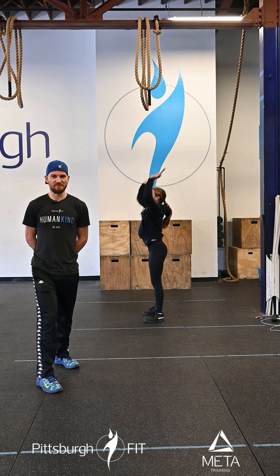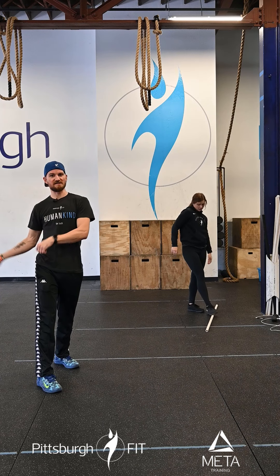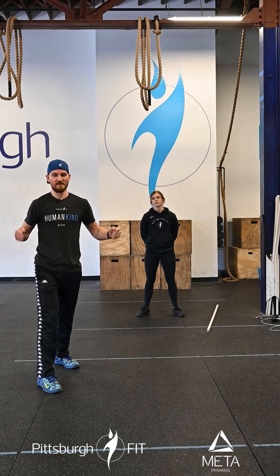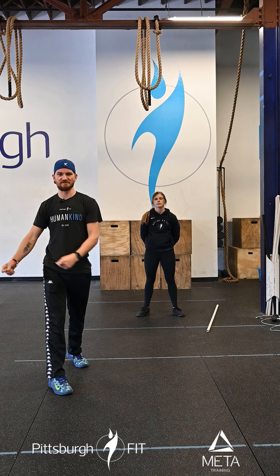After you complete 80 thrusters, you're then going to go and do a 400 meter run, 200 double unders, 60 thrusters, an 800 meter run, 150 double unders, 40 thrusters, then a 400 meter run, 100 double unders, 20 thrusters.